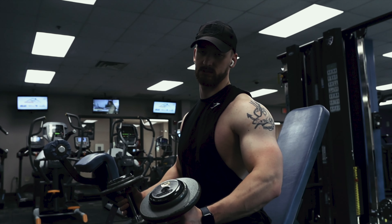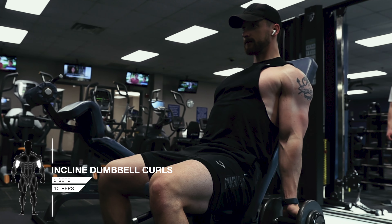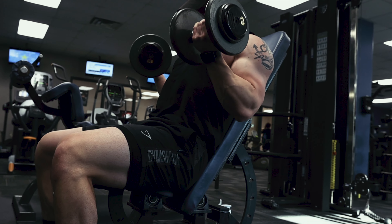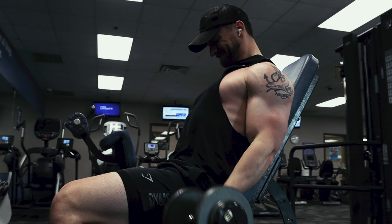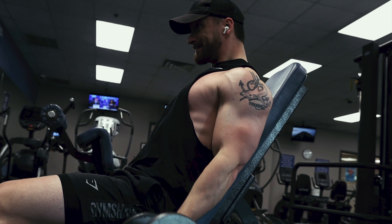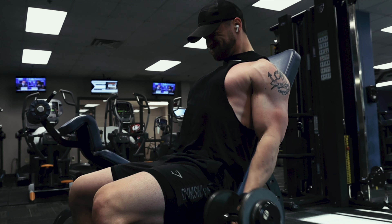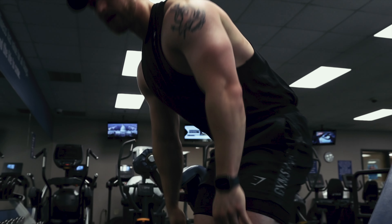Incline dumbbell curls, seated. Three seconds.